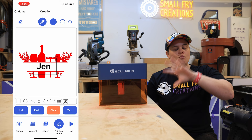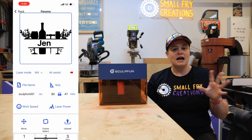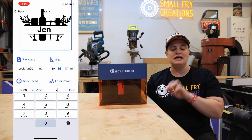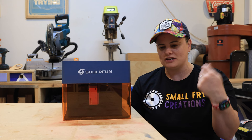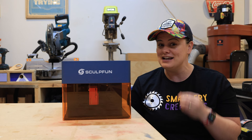Once you're happy with your design you can select next, and on the next screen you can change the size and also what speed and power settings you want. Like Lightburn, the power runs from zero to a thousand, so you'll need to run some testing to find the sweet spot for the material you're engraving on. Once you're happy, hit upload, confirm, and set the laser going. You can close the app and use your phone as normal — it doesn't need to stay at the laser. If you're at a market you can keep taking payments while the laser does its thing. It is really helpful, it is limited, but it's beginner-friendly and a great way to get up and running.